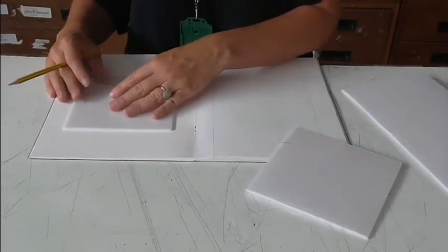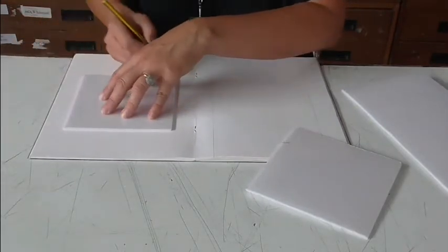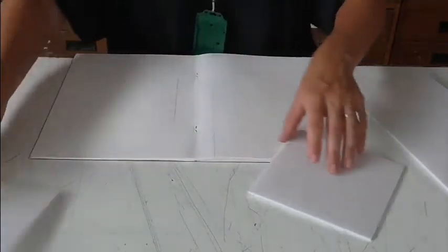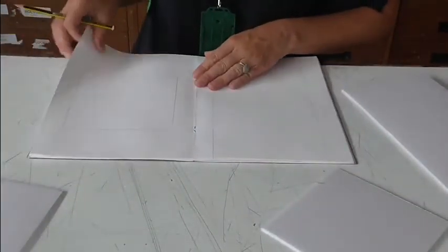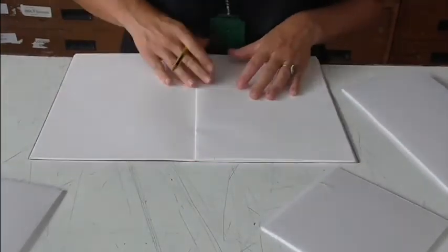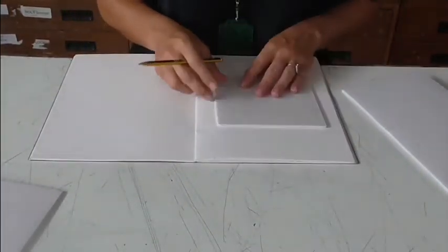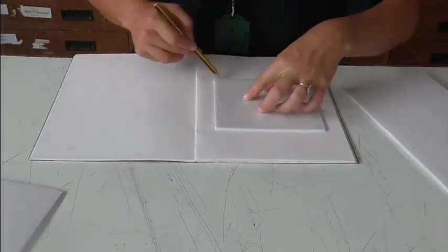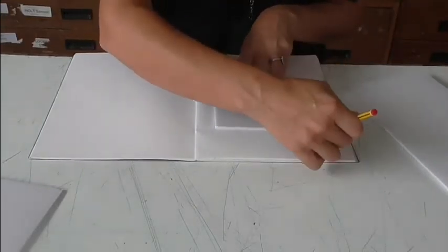You might find it's a bit of a squash to fit these on — you might prefer to put them onto separate pages, and I think that's probably the better way of doing it. So just draw around each one. Now we've got the size that we need to work within.